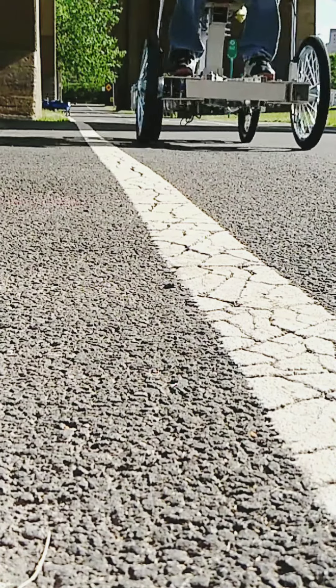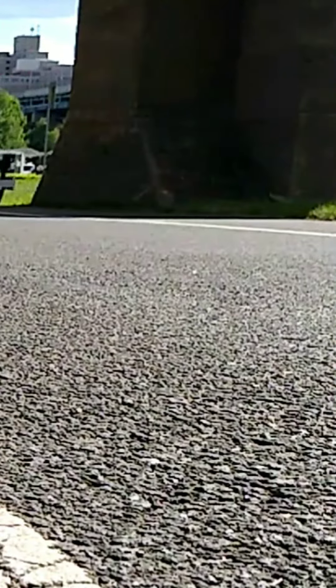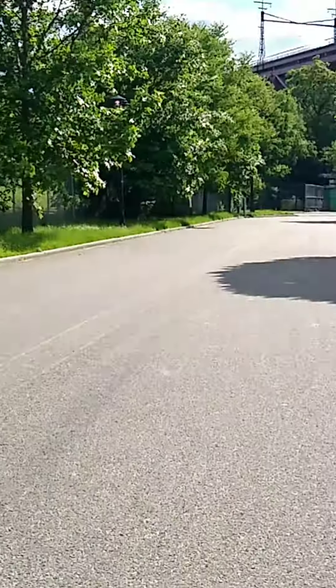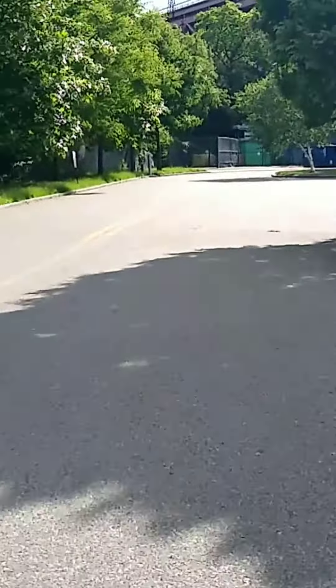Watch as I whoosh and weesh like Thomas. You get to see what I see for the most part while riding.